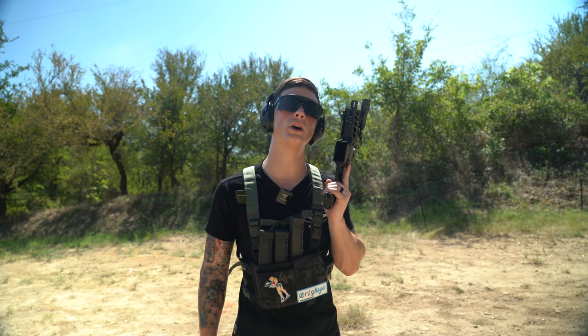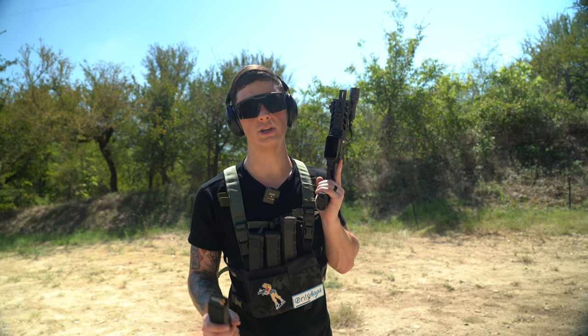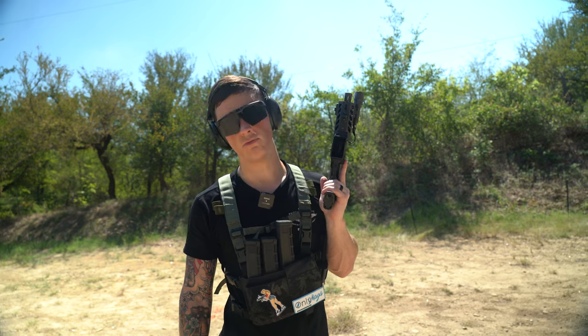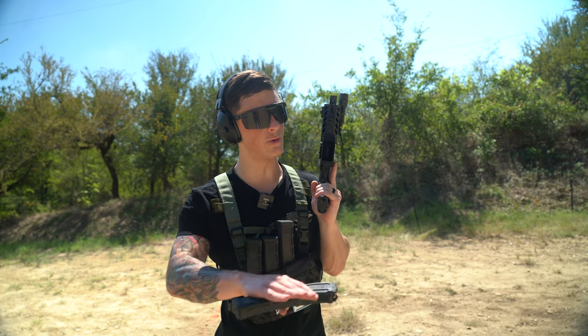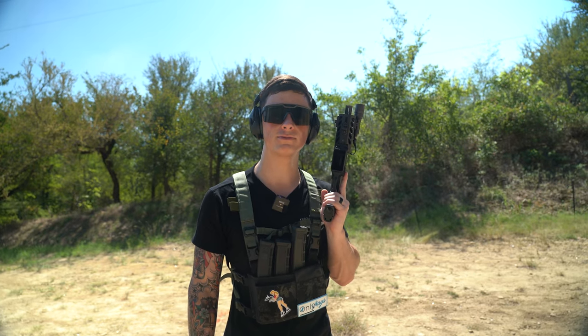I'm going to wrap this up real quick. Thanks for watching, guys. It's Thursday, it's almost Friday, almost time for the weekend. You just about made it through the week — congratulations. You deserve to have a fun weekend. Whatever you've got going on, I promise it's going to get better. Love you. Thanks for watching. Thanks for shopping at Gun Mag Warehouse. Stay free, guys. See you next week. Bye-bye.